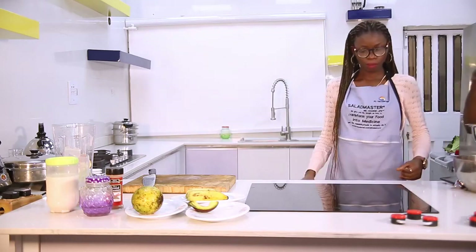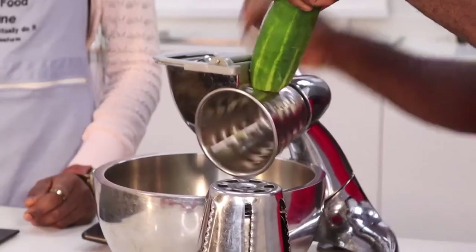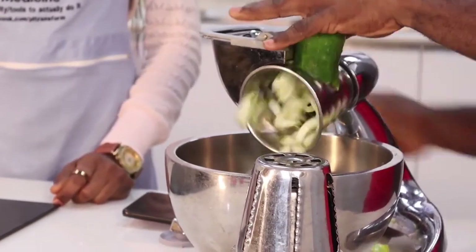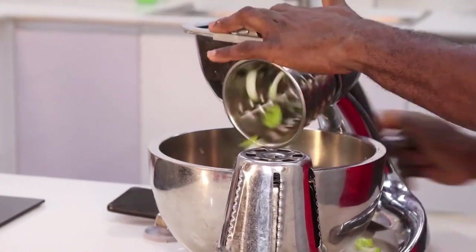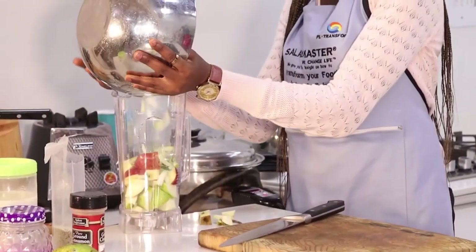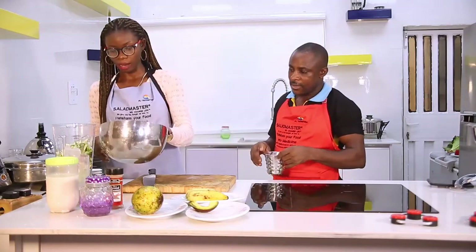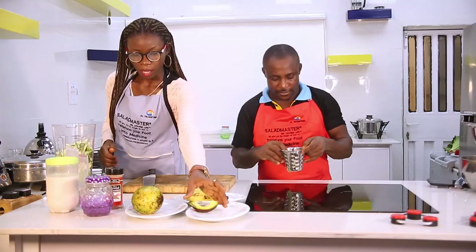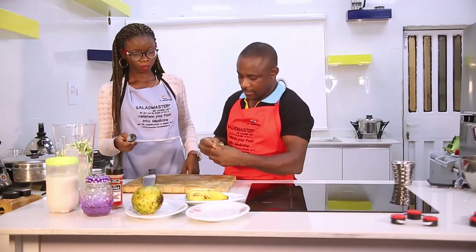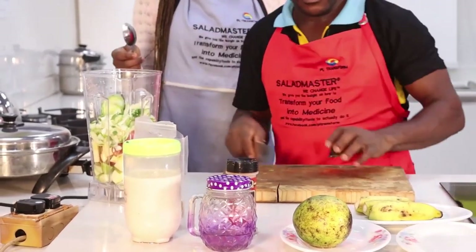I'm going to use comb number three with the food processor - the Salad Masters machine - just to slice my cucumber. Very simple. As you can see, it makes the job faster and easier. Next is our avocado, then banana.